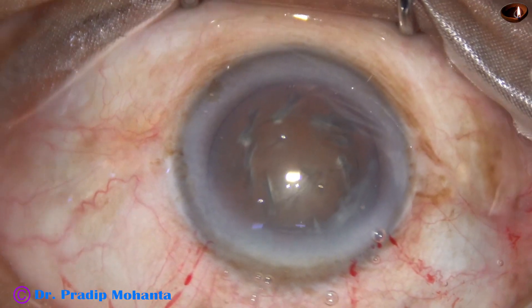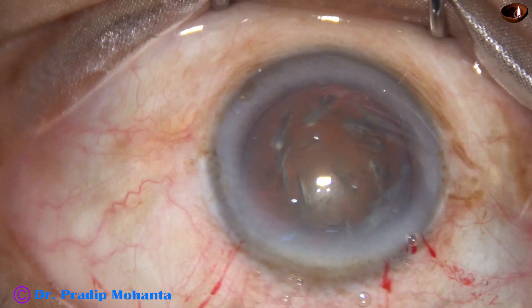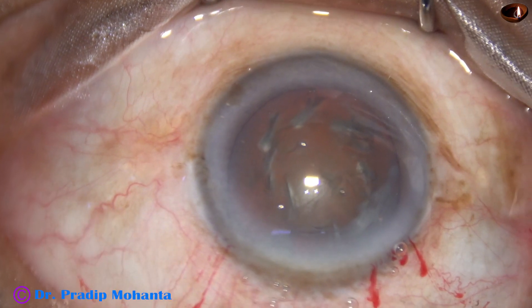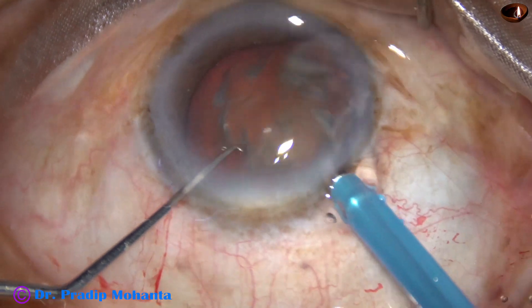This is a totally unedited recording and you are not missing anything. The microscope is Topcon OMS-90 and the phaco machine is Alcon Centurion 3.